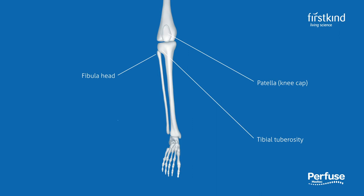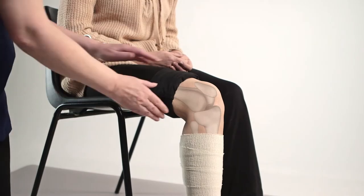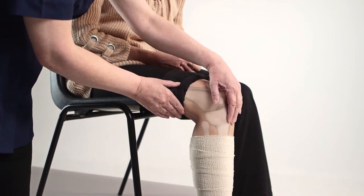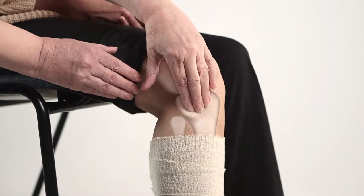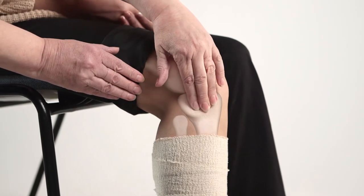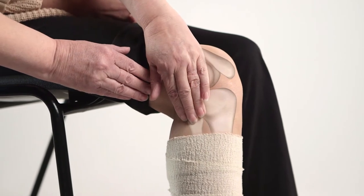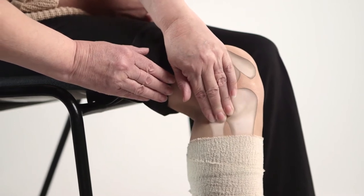The fibula head can be felt as a round protrusion at the very top of the fibula bone. To find the fibula head, run the fingers downwards from the center of the kneecap to the tibial tuberosity bone, just below the kneecap. Working towards the outside of the leg, you will come first to a prominent piece of bone called the lateral condyle. Moving over the bone, continue towards the outside of the leg, and moving very slightly downwards.